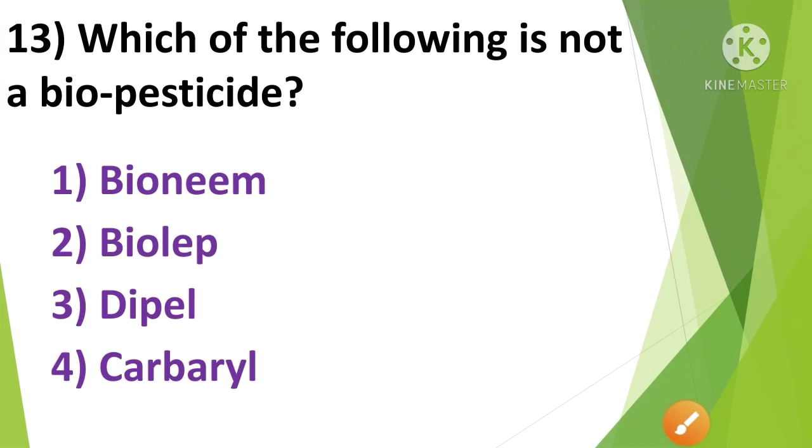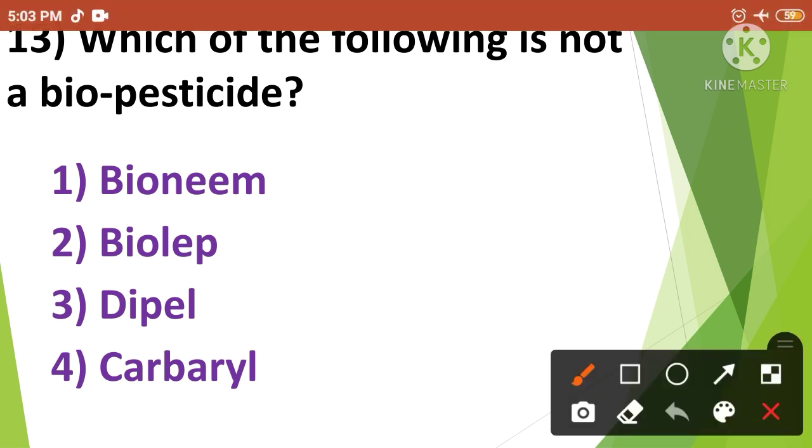Question No.12: Which of the following is not a biopesticide? — 1. Bionem, 2. Biolep, 3. Dipel, 4. Carbaryl. Carbaryl is not a biopesticide. So the correct answer is option No.4.